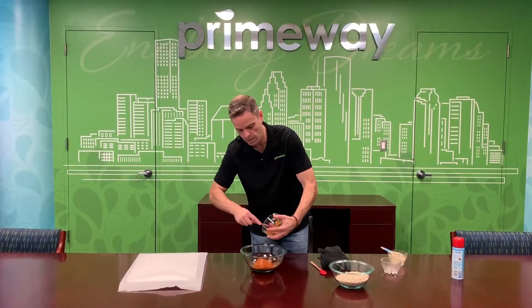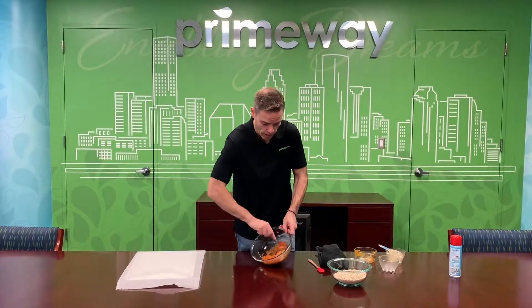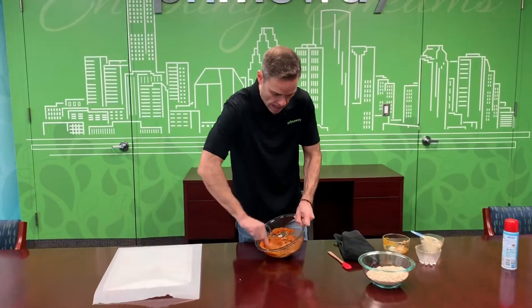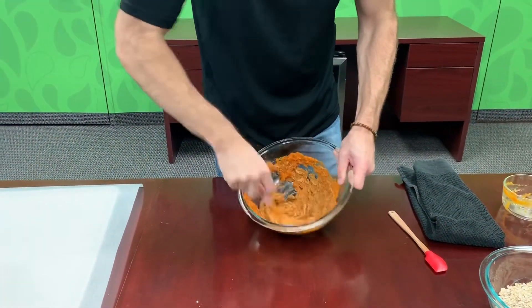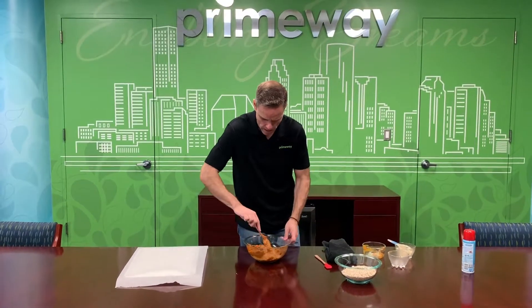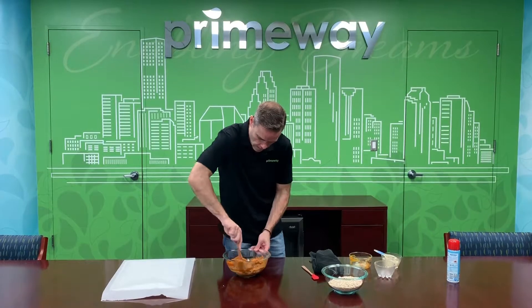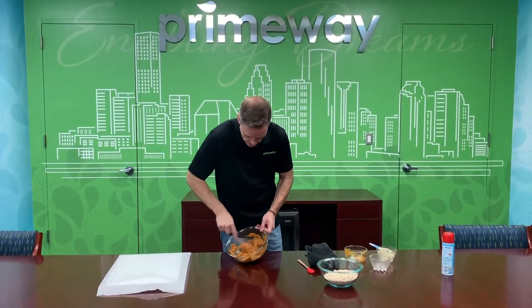Next we're going to add all of the pumpkin in there too. The first step, once you get all of this in the bowl, is just mix it up really good. You want to make sure that you get the pumpkin, the cinnamon, the honey, and the peanut butter all incorporated. Give it a good fast mix — it'll take a few seconds because the peanut butter takes a little bit to get incorporated.